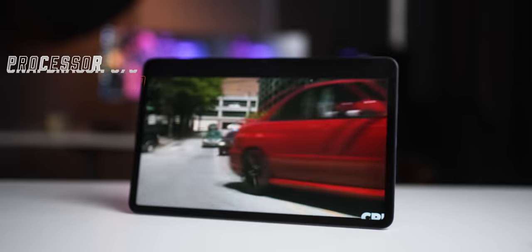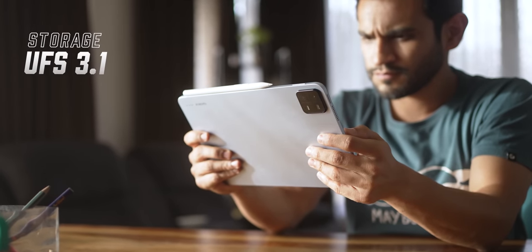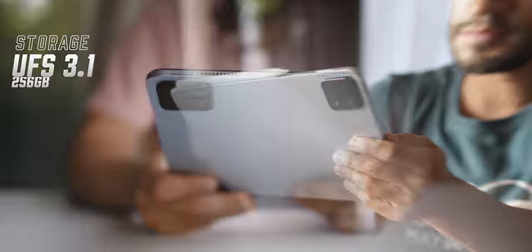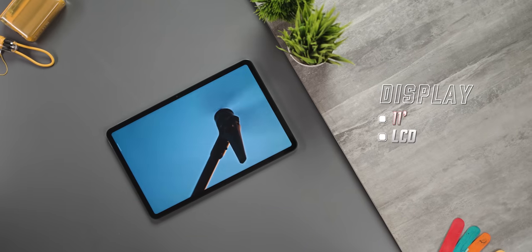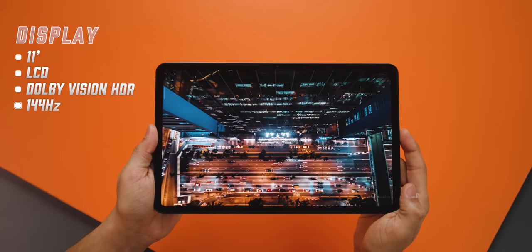Let's talk about this tablet. It packs a Snapdragon 870 with 8GB of LPDDR5 RAM. Everything rests on fast UFS 3.1 internal storage which goes up to 256GB.